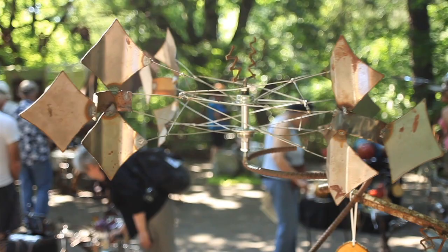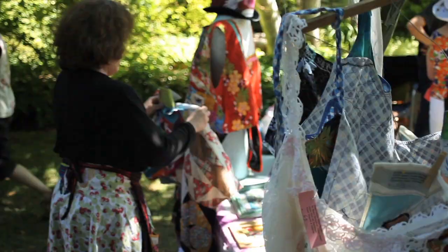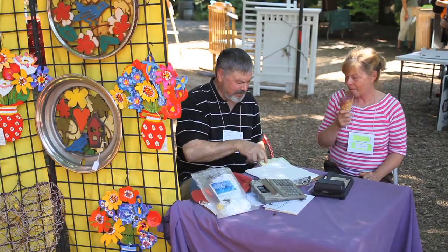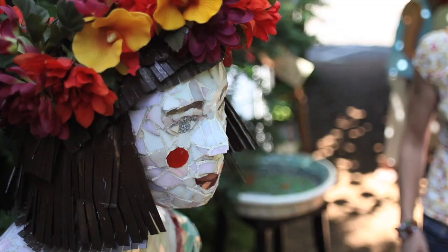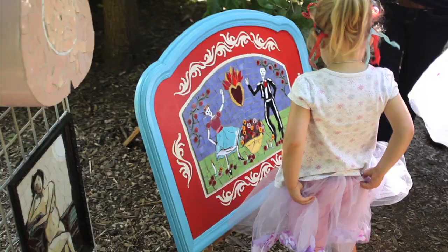For over a decade, Crackpots has been primarily known for our two-day garden art show at Edgefield in Troutdale, where 80 to 100 artists display their beautiful works made out of recycled materials. It's been a great event and has introduced many people to the concept of recycled art. I love that moment where people say, 'Those are — I have those dishes!' and realize they didn't need to throw them away. I love making people rethink their garbage.